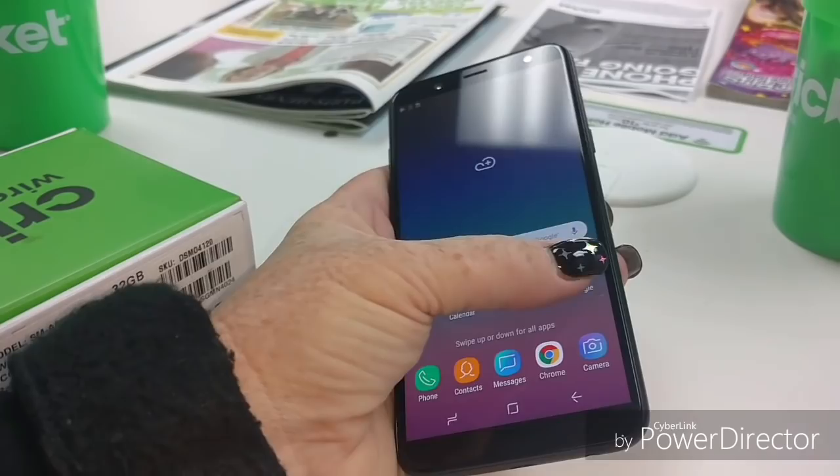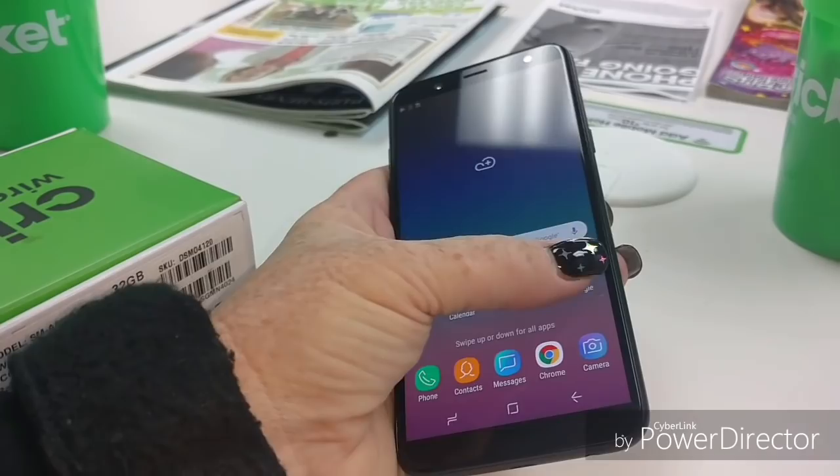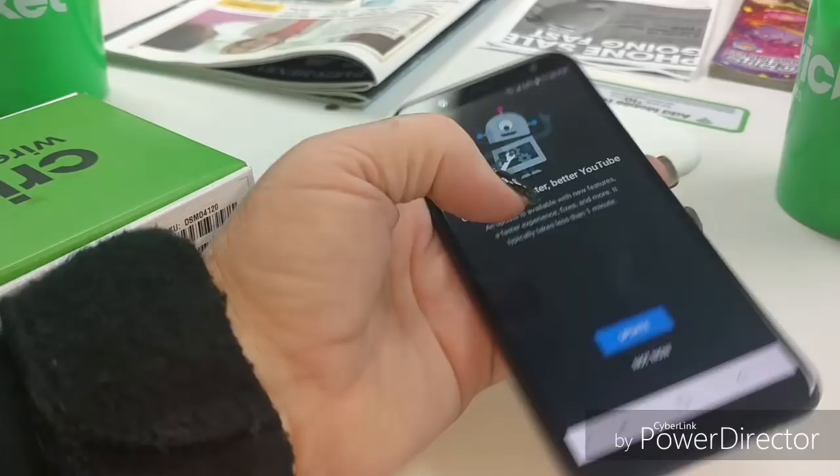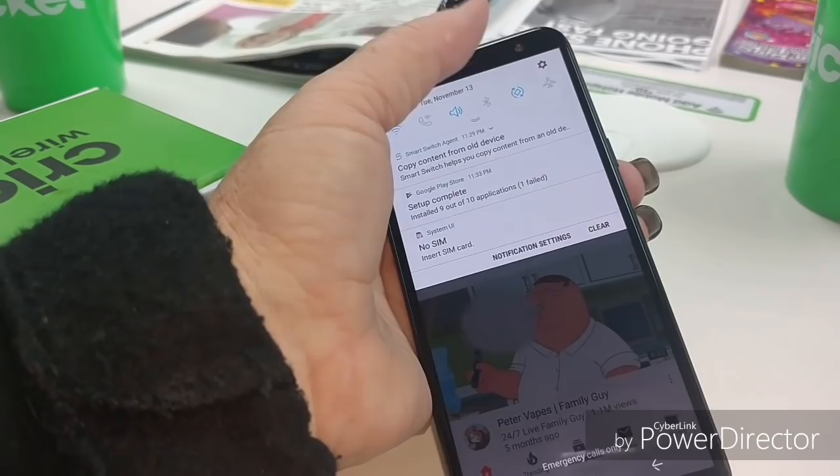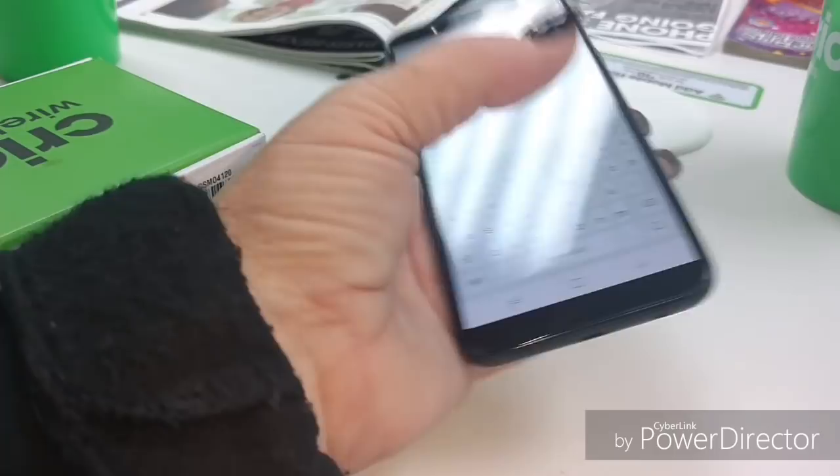Let's just check out some YouTube and see what the display looks like here. I don't want to update just yet. Auto-rotate - I'm going to turn it off real quick. Let's see what Lady Red's been up to.